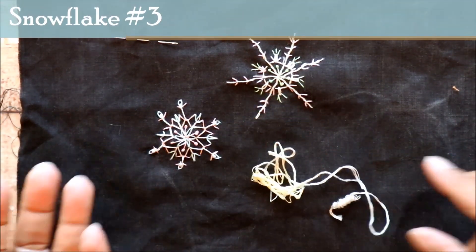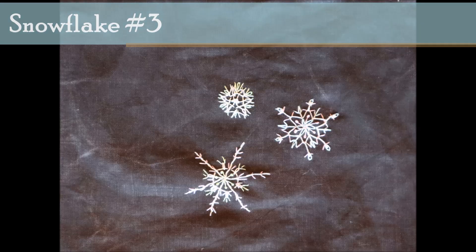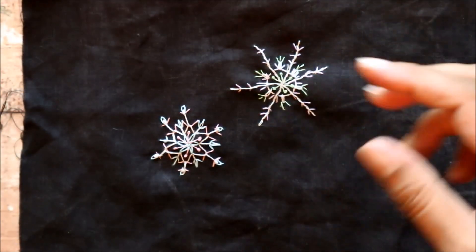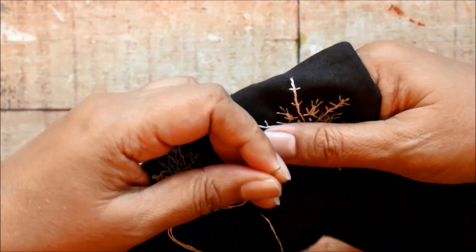Hello, it's great to see you. Today I'm working on the third snowflake in this series of snowflakes that I'm making. My plan is to fill this entire cloth with them over the next few weeks.